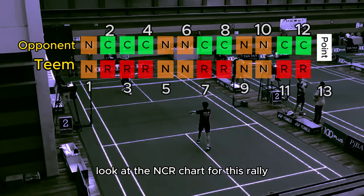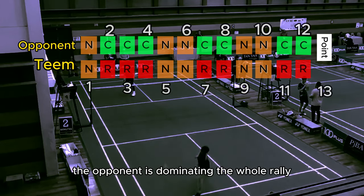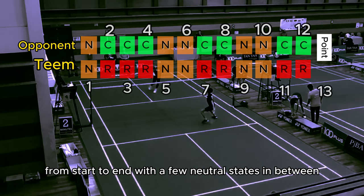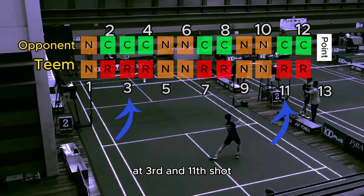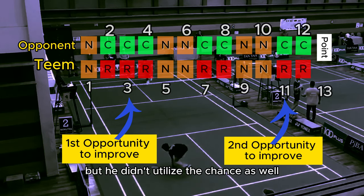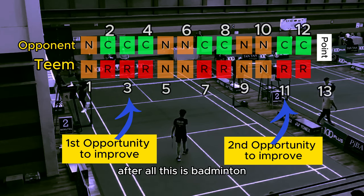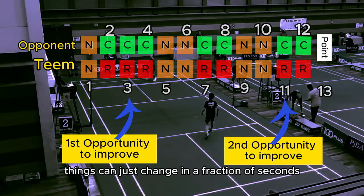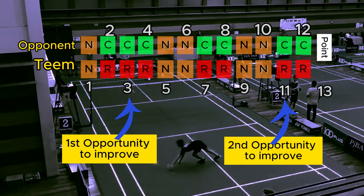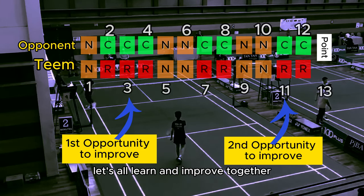Look at the NCR chart for this rally — the opponent is dominating the whole rally from start to end, with a few neutral states in between. At the 3rd and 11th shots, Tim had the opportunity to turn the table but didn't utilize the chance as well. After all, this is badminton — things can change in a fraction of a second, and that's what makes it fun. Let's all learn and improve together.